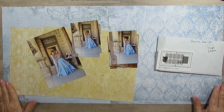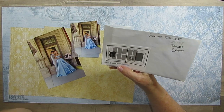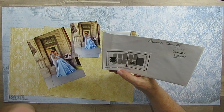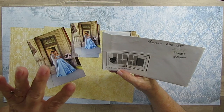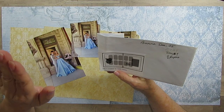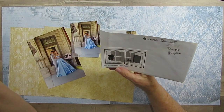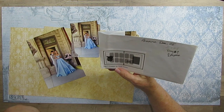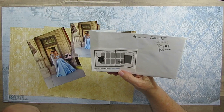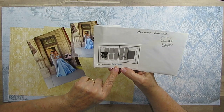Good morning, everyone. Today I'm back with another layout for 30 Days of Sketches, and this is Day 7, 30 Days of Sketches with Christy's Beautiful Life. Down below there will be a link to anybody who is doing YouTube videos, and there will be one link that takes you to everybody. If you want to go see Day 1, you can see all the Day 1s. Our sketch artist today is Darla Weber.